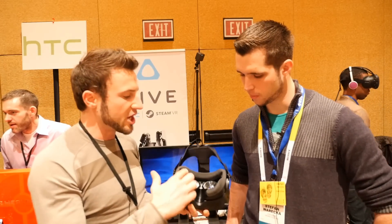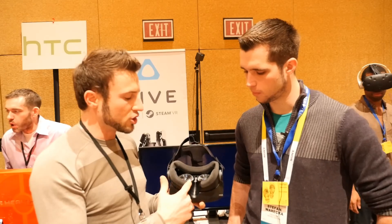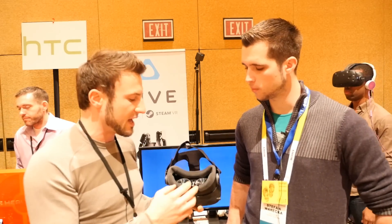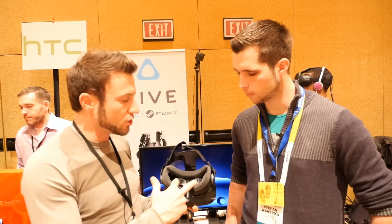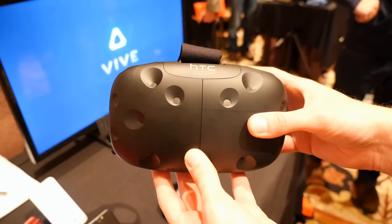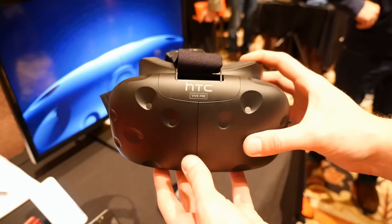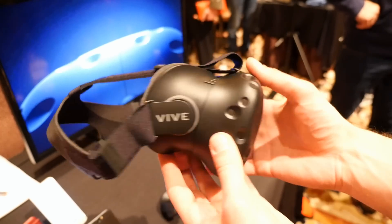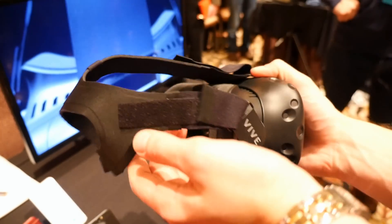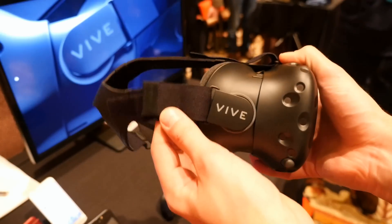We have interchangeable gaskets for your face and interchangeable nose gaskets as well, so no matter what facial shape you have, we should have something that fits you well. We have two different eye adjustments: one is the IPD, interpupillary distance — the distance between the eyes — and we also have the distance between the eyes and the actual lenses. Simple adjustments, but we've got to have them for a good experience.